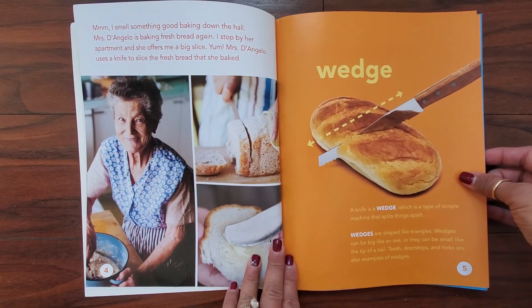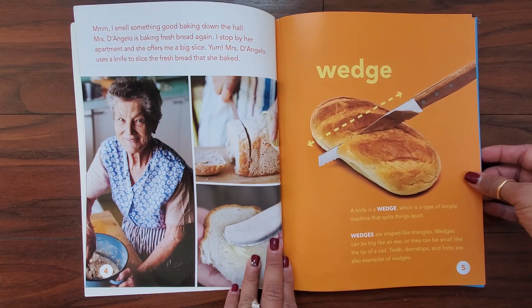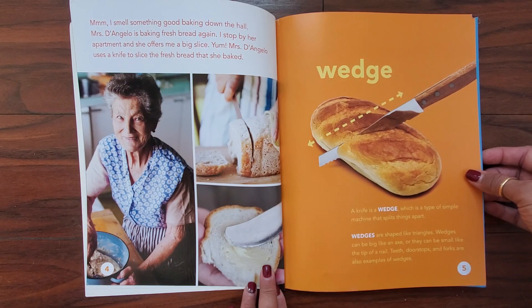I smell something good baking down the hall. Mrs. D'Angelo is baking fresh bread again. I stop by her apartment and she offers me a big slice. Yum! Mrs. D'Angelo uses a knife to slice the fresh bread that she baked.